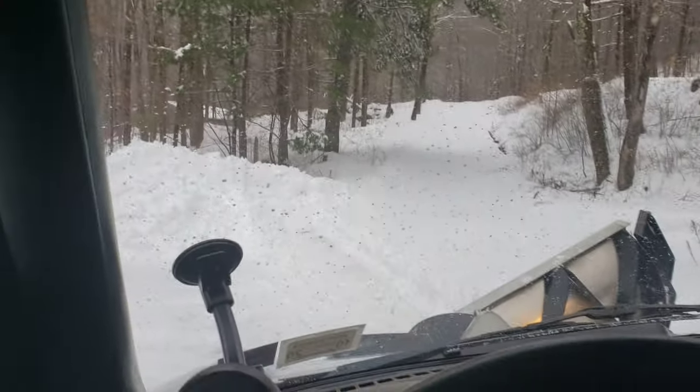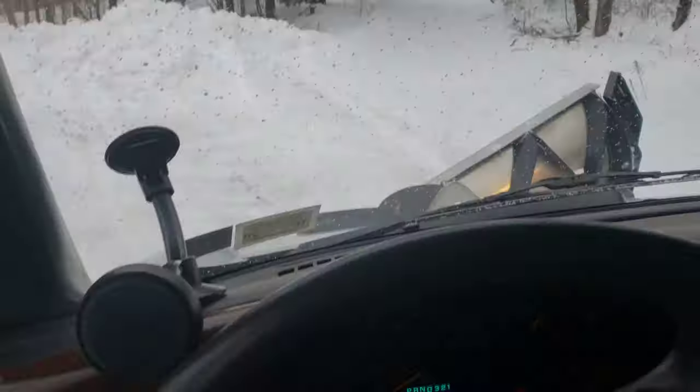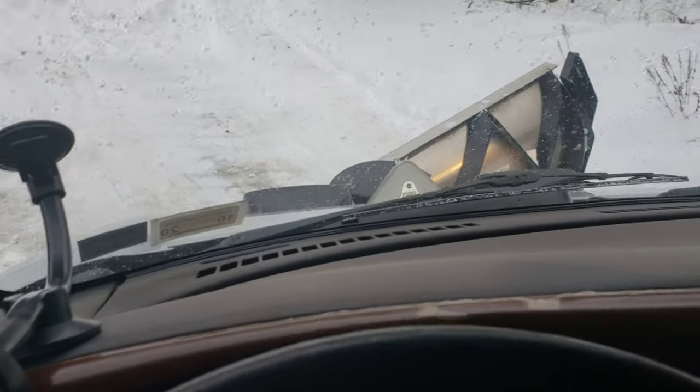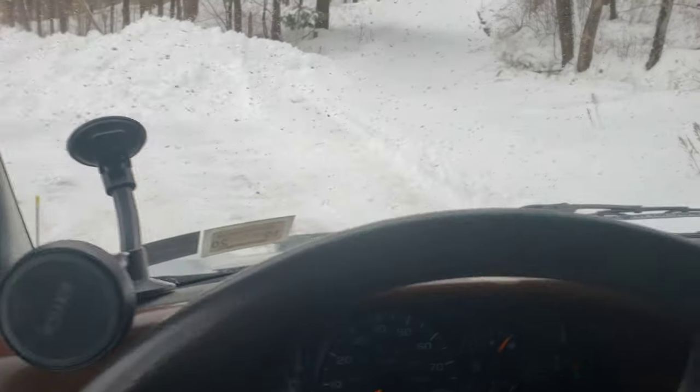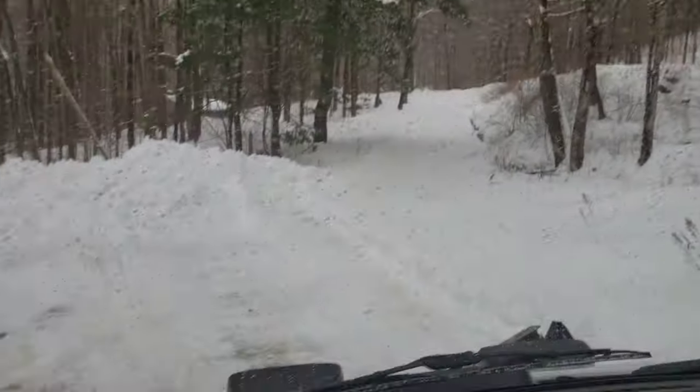I'm gonna cheat a little bit and try to get myself some momentum. First gear, four-wheel drive low — see what happens here.